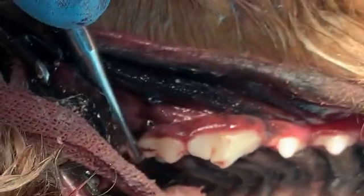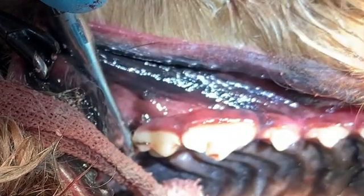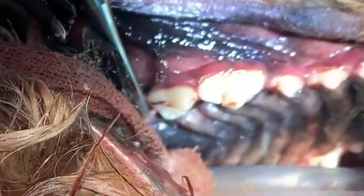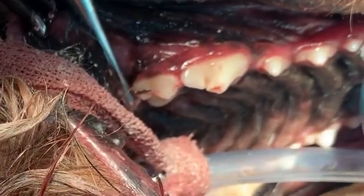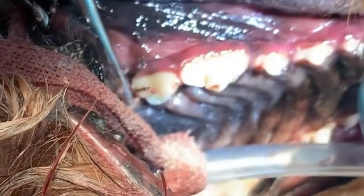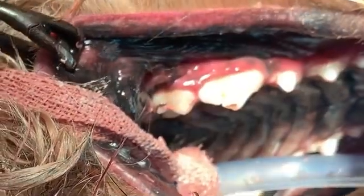We're going to kind of wedge it in between those two teeth. Once we have it in there, we're going to twist and just apply some steady pressure. Apparently the patient is getting a little bit light, so we'll give him a break here.